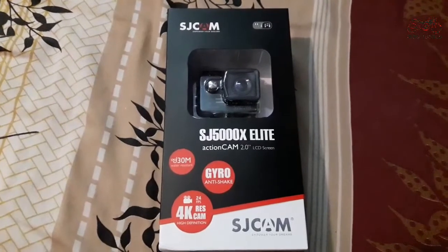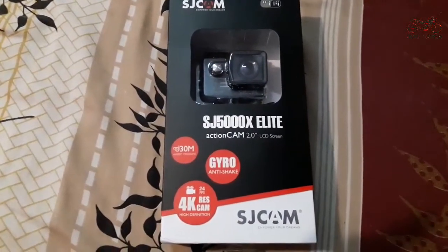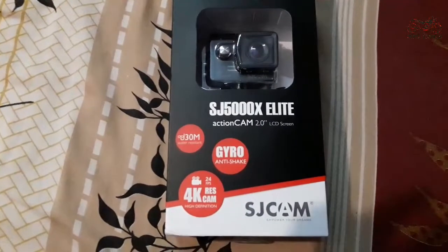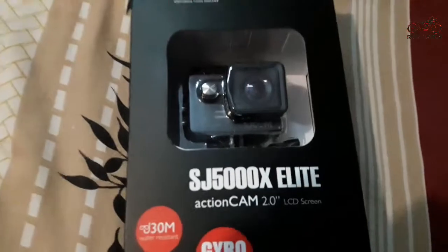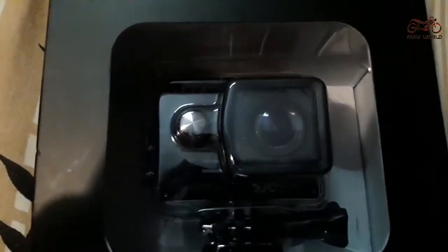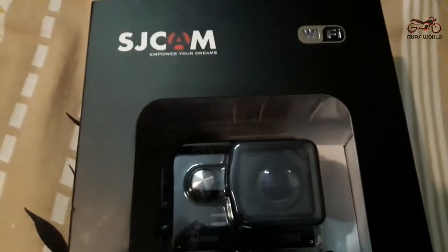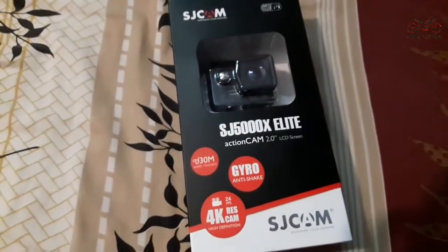Just got my SJCAM SJ5000 Elite Action Camera with gyro and 4K resolution. I am very excited to have this — it also has Wi-Fi. Let's open it.